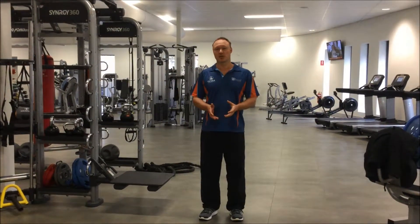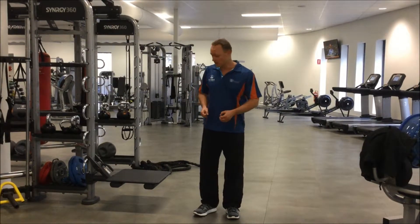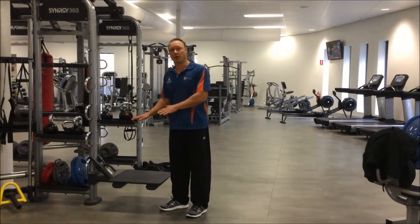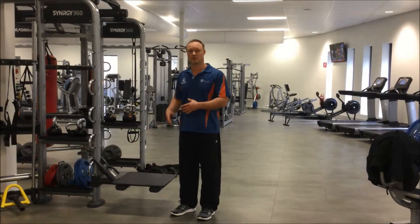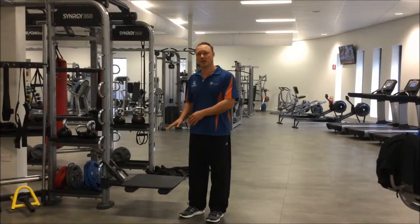The key things with this particular single leg squat is to control the actual speed of the descent. We don't want to be collapsing onto the bench. We want to control that descent so that we maximise the time under tension for the muscles and also work those stabilisers. We also want to make sure that we have the bench at an appropriate height. If you're not particularly strong in your legs, you don't want to have the bench too low because that's going to be very difficult to control that descent down.